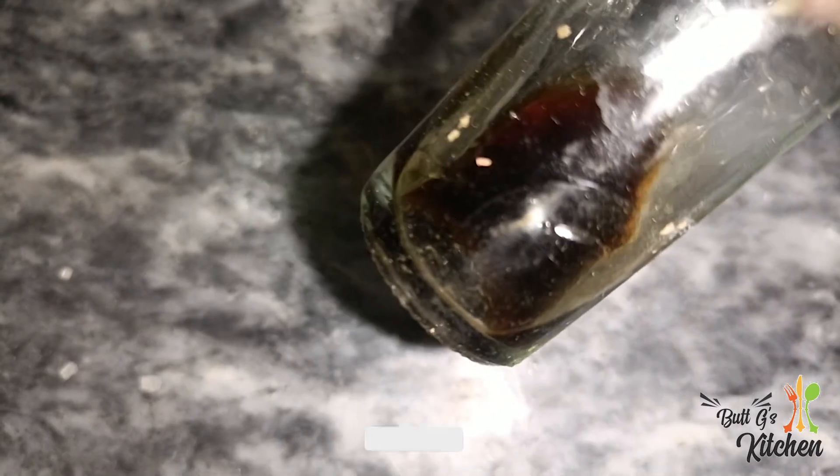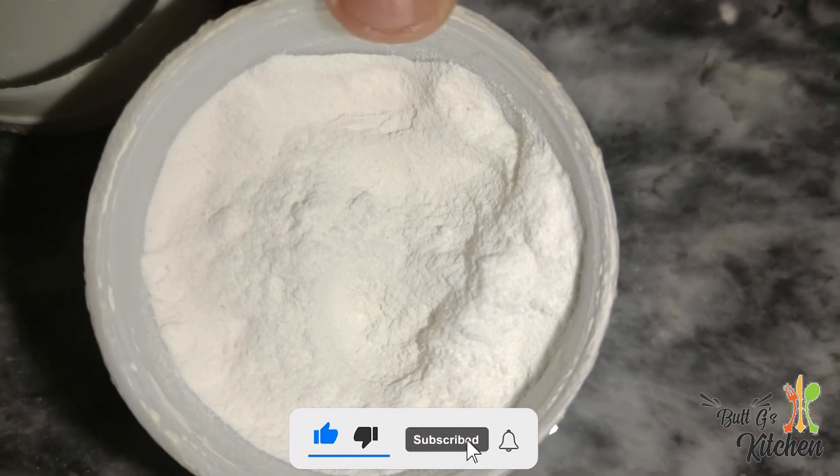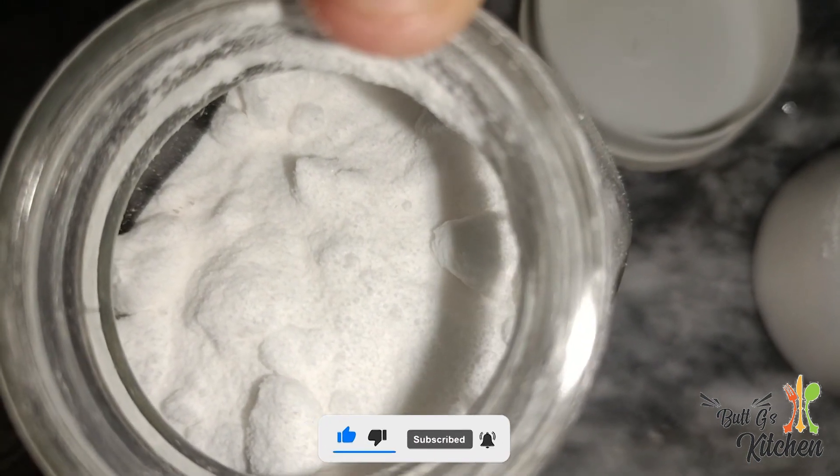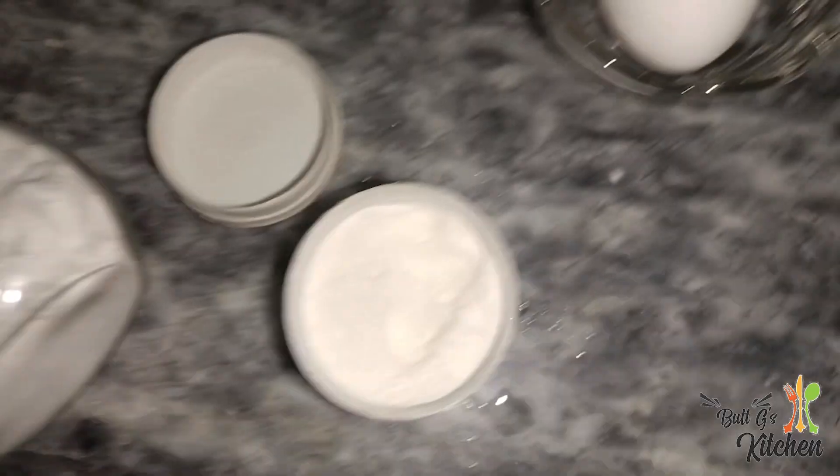You need baking powder and a half teaspoon of baking soda. Let's start this recipe. The time is very short so let's start the process immediately.